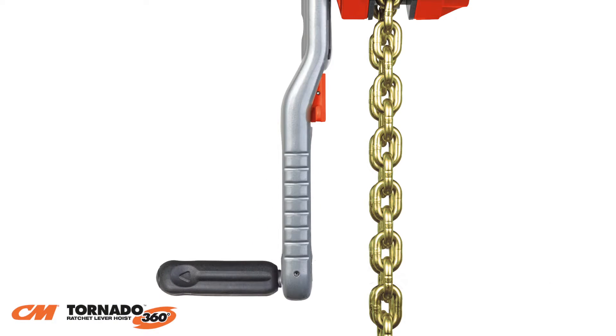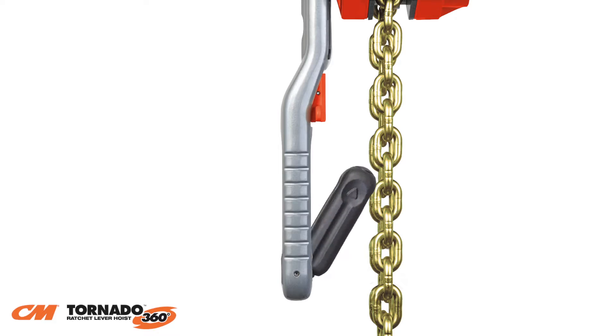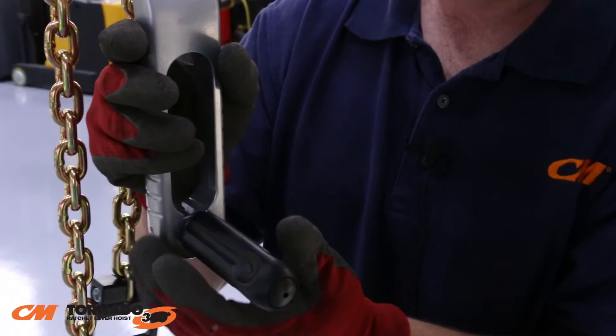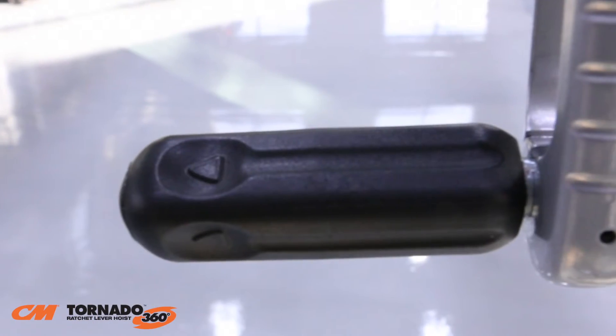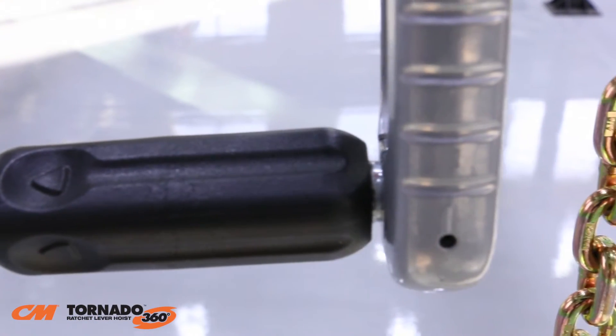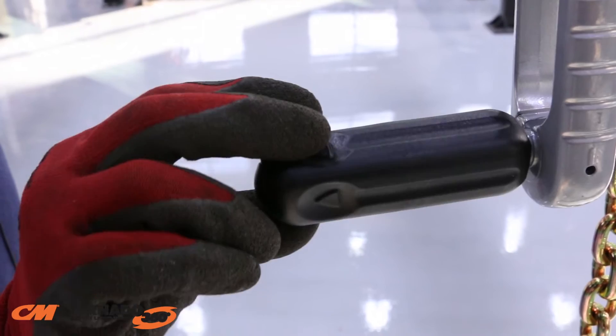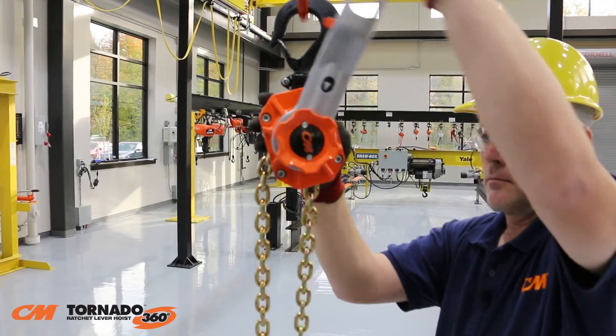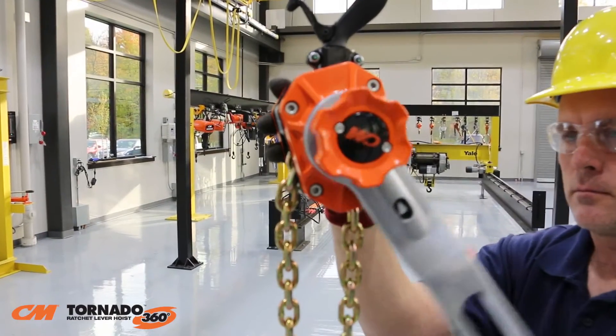Let's take a closer look at the fold-out revolving handle. To use, simply fold the handle down to either side of the lever. A distinctive clicking sound ensures the handle is locked into position. This heavy-duty steel core handle is grooved to provide a secure grip. Using this unique handle, the operator can easily rotate the lever a full 360 degrees.